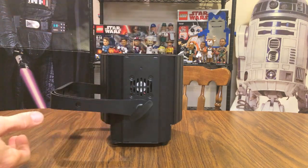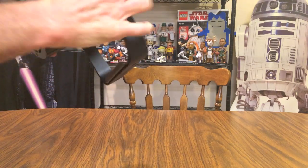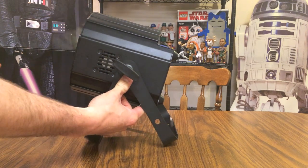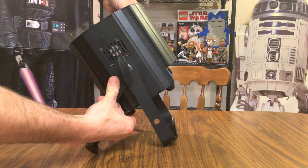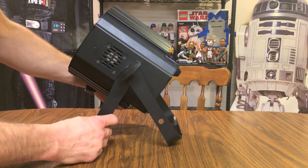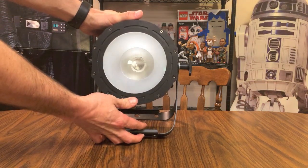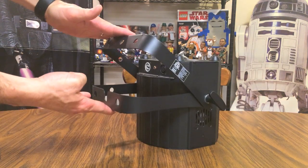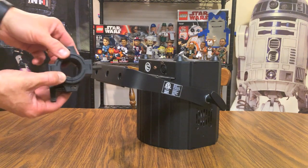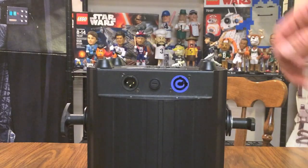In addition to just sitting it upright as an uplight to color wash a wall, you have two yoke brackets here which can be split open, allowing you to position and angle the light however you'd like. You tighten it using the bolts on the sides, which lets you place the light on a table, cabinet, or maybe a subwoofer. Closing the two yoke brackets together allows you to insert an O-clamp to hang the light from a truss or mount.